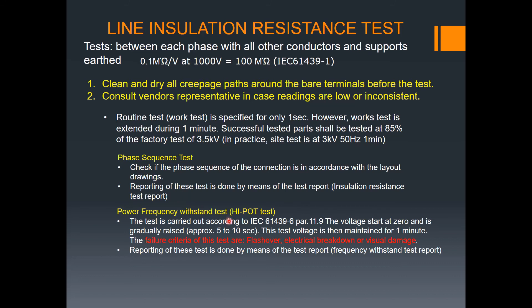Next is the power frequency withstand test, also called the hi-pot test. The test is carried out according to IEC 61439, part 11.9. The voltage starts at zero and is gradually raised over five to ten seconds, then maintained for one minute. Failure criteria include flashover, electrical breakdown, or visual damage. This report — the power frequency withstand test report — is a separate form from the insulation resistance test report.